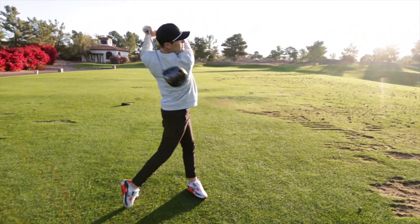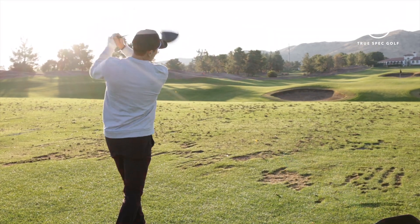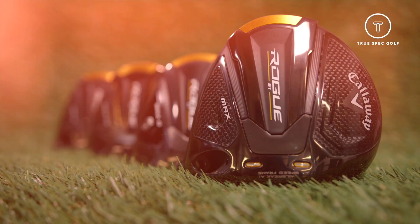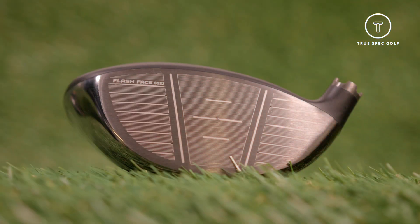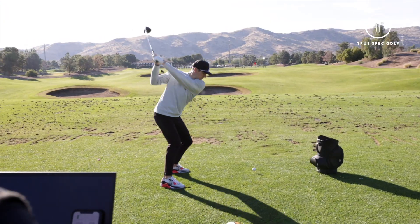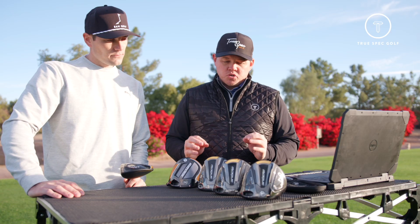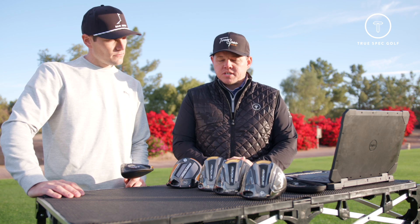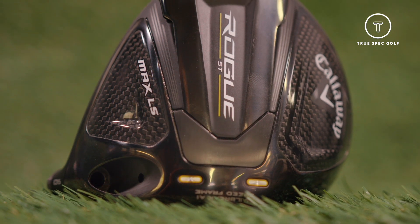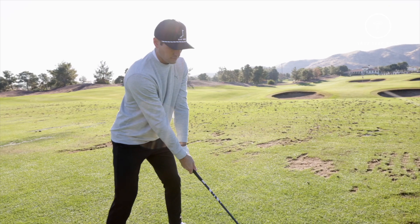Today we're doing a little bit of testing with the new Callaway product launching in 2022 — the new Rogue ST line. The ST line is going to be replacing Maverick, in addition to the Epic Speed line that's currently out. ST stands for Speed Tuned, which is a joint partnership that Callaway has with F1. So the design, engineering, and construction properties of this driver are very aerodynamic and very speed focused.